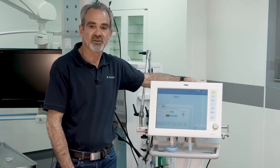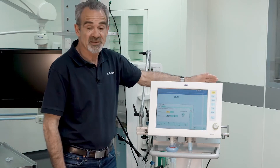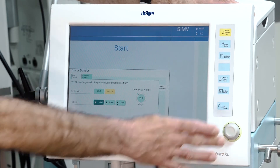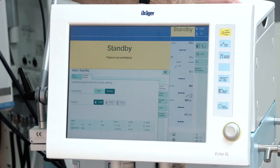After the preparation of the device and the booting process, switch to standby by pushing the standby knob and confirm with the rotary knob. Confirm standby by pushing the alarm reset button and confirmation by the rotary knob.